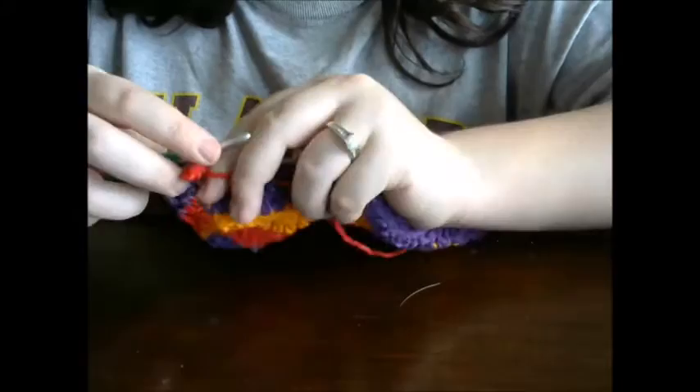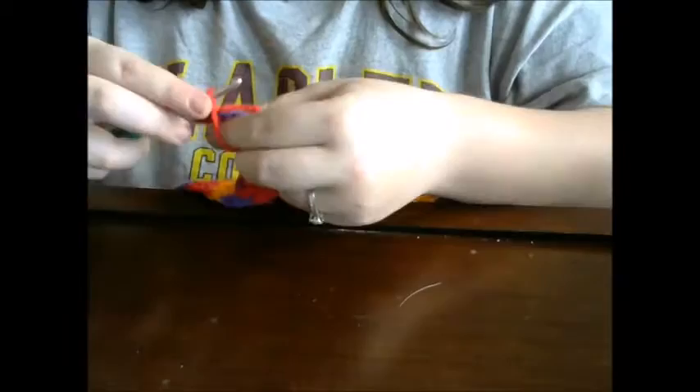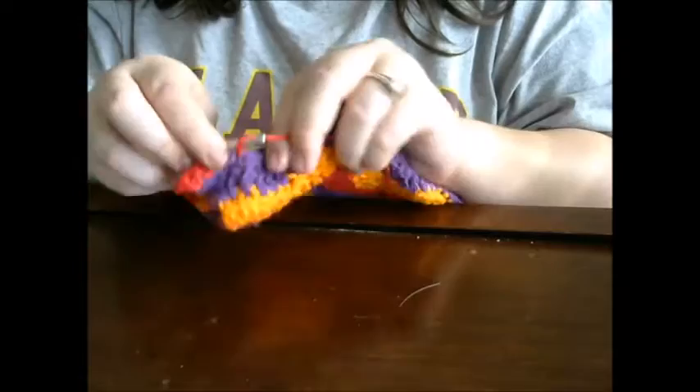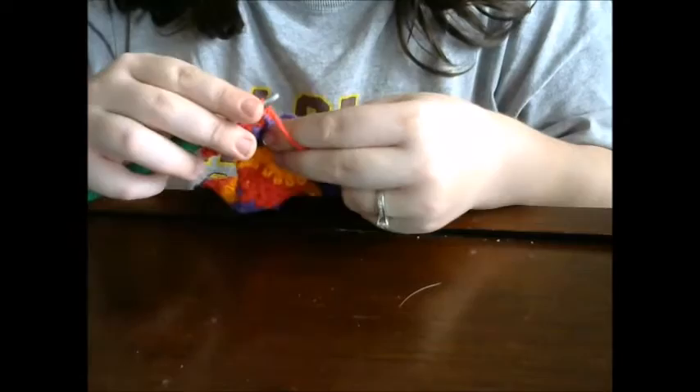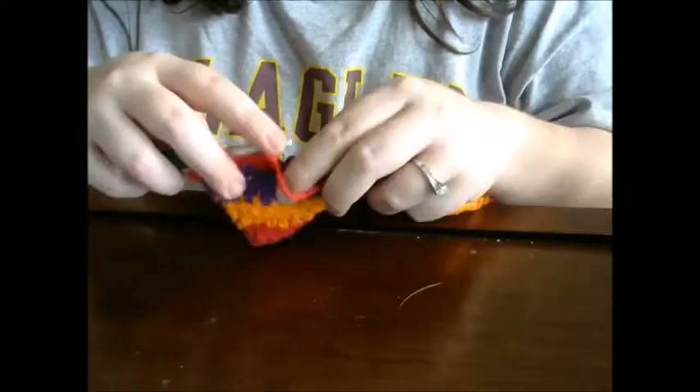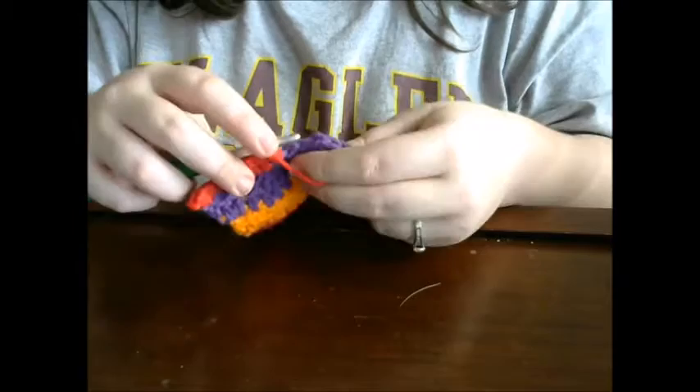Now you're going to single crochet in the next three stitches. After that, you're going to do one half double crochet into the next stitch, and then you're going to do two double crochets in the next two stitches. Then you're going to do a half double crochet again, and then three more single crochets.